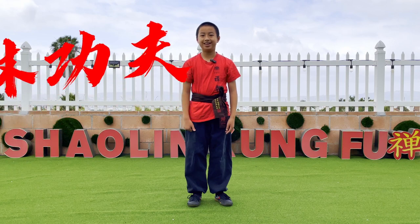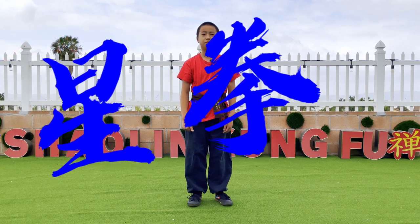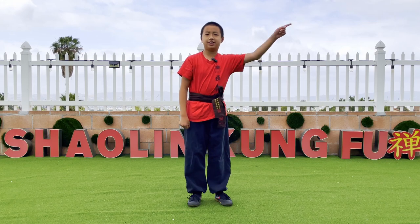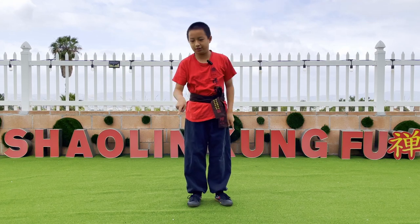Hi, this is Neil, and today I'm going to be performing the full form of Chi Chi Chi. By the way, if you haven't watched the previous videos, the link is over there on the top right corner, or over here on the bottom.